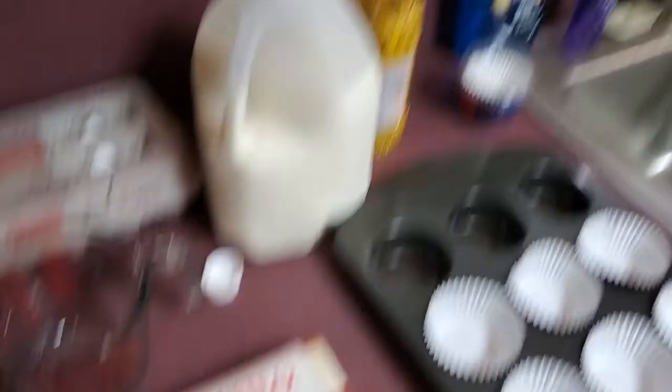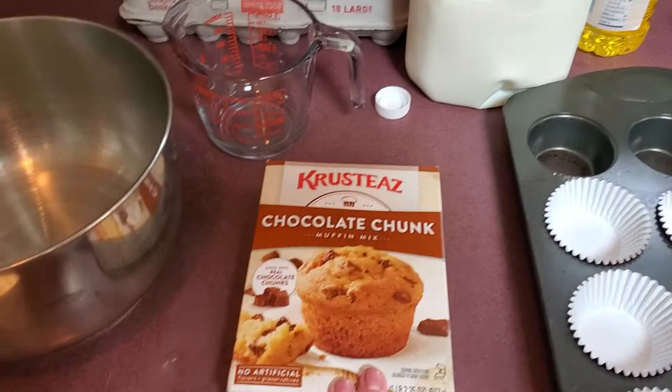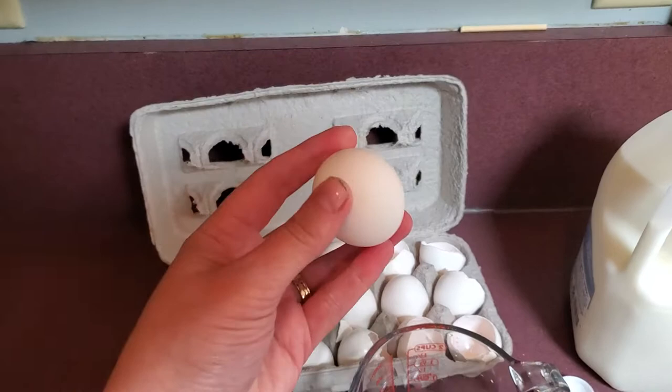I'm gonna turn the camera around so you'll be able to see the box and all of the ingredients. In front of me I've got the mixture, my bowl, the recipe on the back of the box, and the muffin tin. And we've got eggs — what shape is an egg? An egg is an oval shape. I've also got milk and vegetable oil.